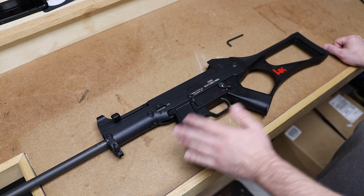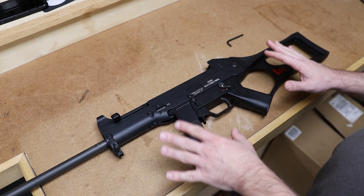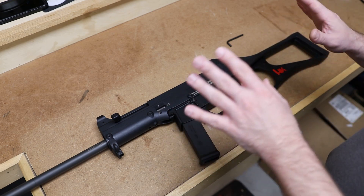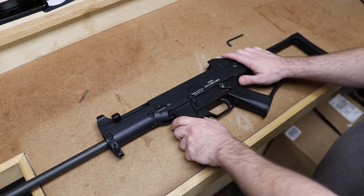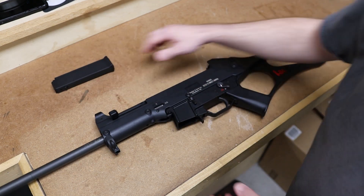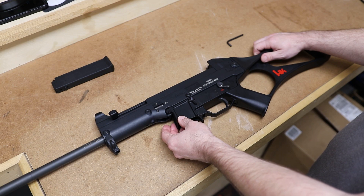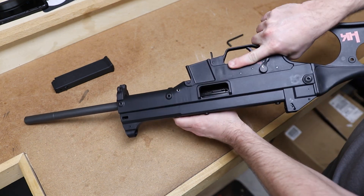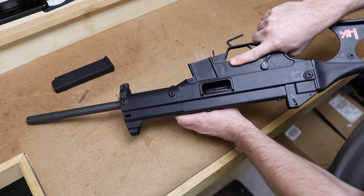It's actually super easy. This is one of the most simple and basic guns out there, being just direct blowback — it has so few parts, it's just super easy and simple. First thing you want to do of course is remove the magazine. Then charge the weapon and visually inspect the chamber to make sure there is nothing in the chamber. As you can see, we are safe and we are clear.